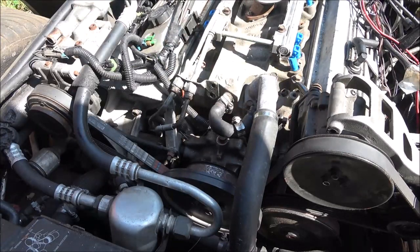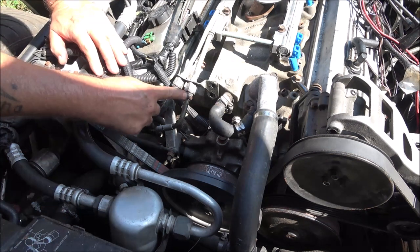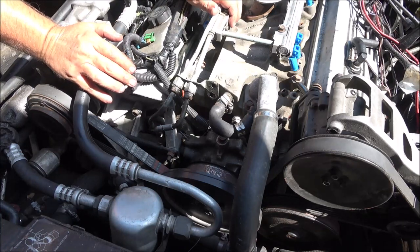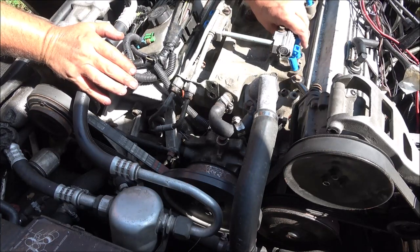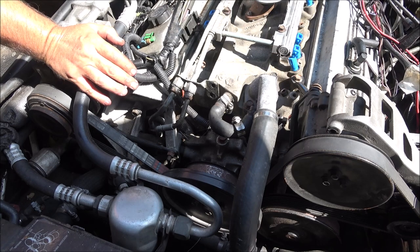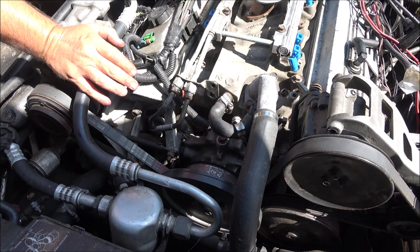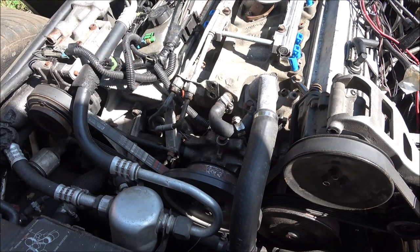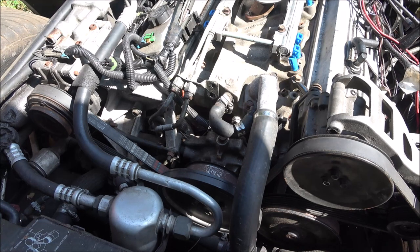My guesstimation is if it's going to leak anywhere, it's going to leak here — at least that's what I'm hoping. We'll see. Let me go put this thing on the battery charger, give it some power, and see if anything leaks.